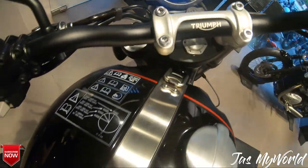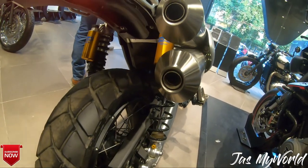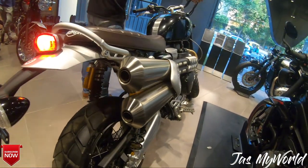Finally, let's fire up the motorcycle. As you can hear, the exhaust note is pretty distinctive — similar to what you would get on a lot of parallel-twins.